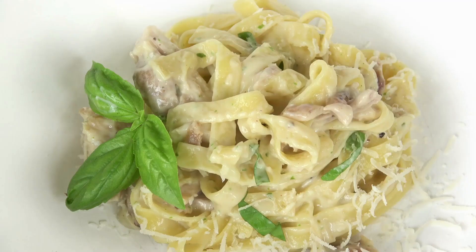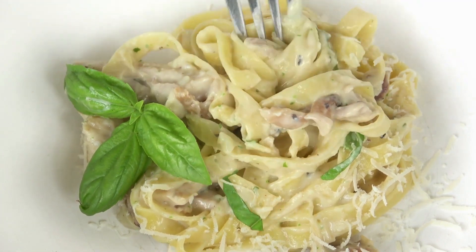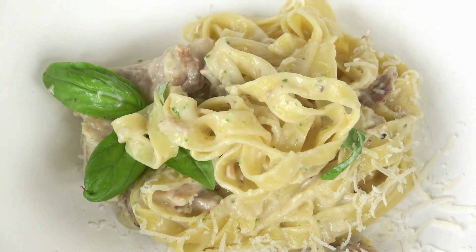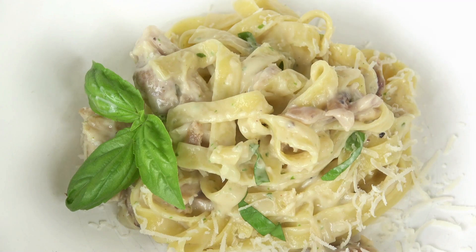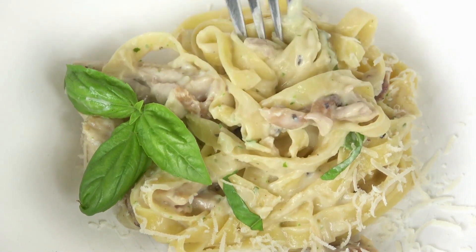No pasta dinner would be complete without a side of crisp green salad dressed with red wine vinaigrette. If you have any leftovers, you may freeze them for up to three months or keep them in the fridge for up to five days. Please share your experience in the comments area below.